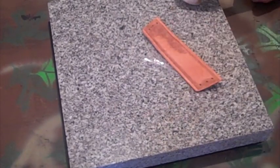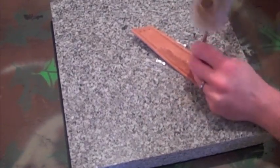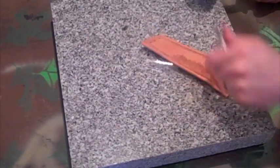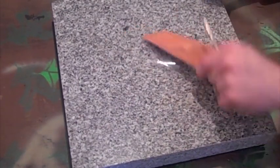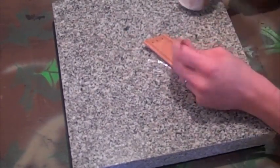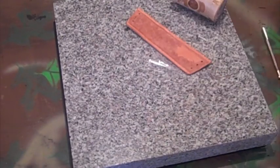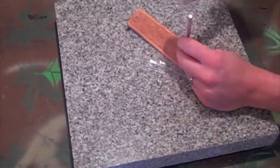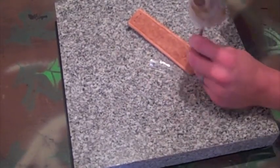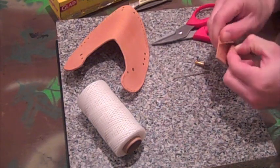This is probably the most tedious part of the whole project. Go ahead and take the tape off the back of the piece of leather now.